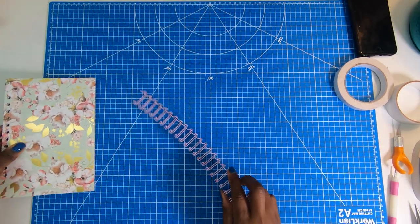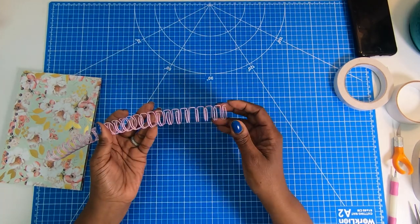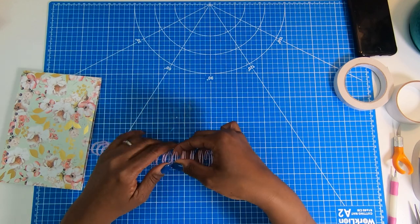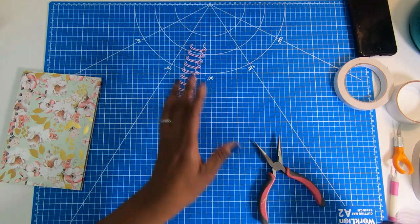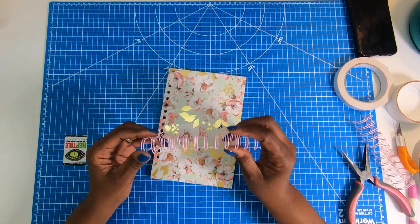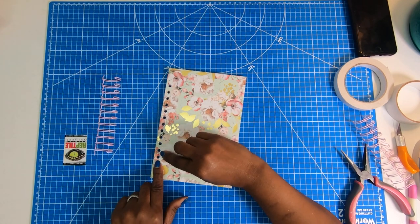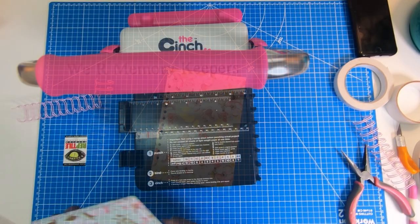Now we're going to place our wire coil. This coil has too many prongs, so I need to remove some. I have 12 holes, so I'll count off 12 pieces. When I get to 12, I'll rotate it so you can see that U shape, then use my wire nips to go in on that U and just nip — cutting it in half. If you're looking for these coils online and you're using the cinch, make sure you use a 2-to-1 ratio, meaning for every inch you have two holes. I'll bring the cinch back in and turn it on its side to show the grooves designed to hold the coil.